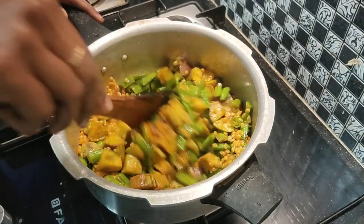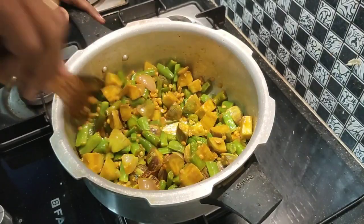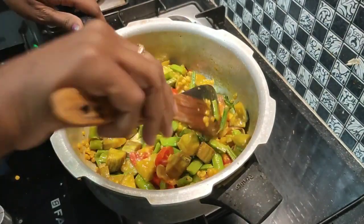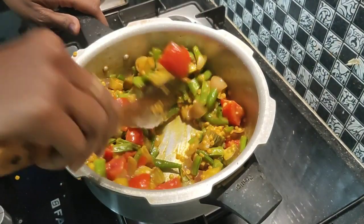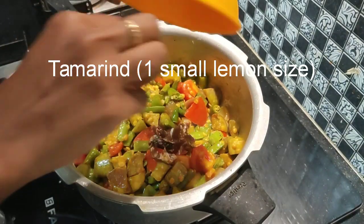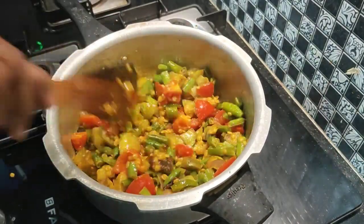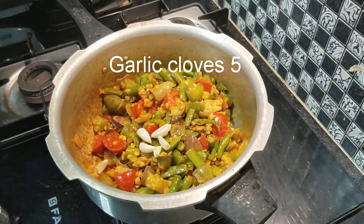When you cut the tomatoes, you can cut it in the middle of the tomatoes. Now let's cut the tomatoes in the middle, make a meal. Put a knife in the oven.